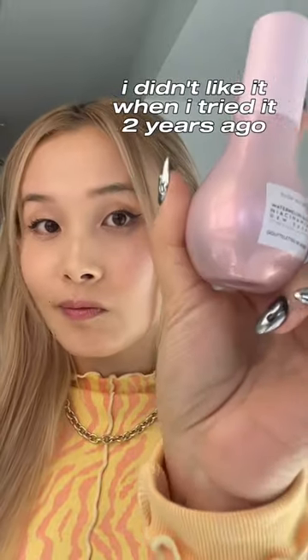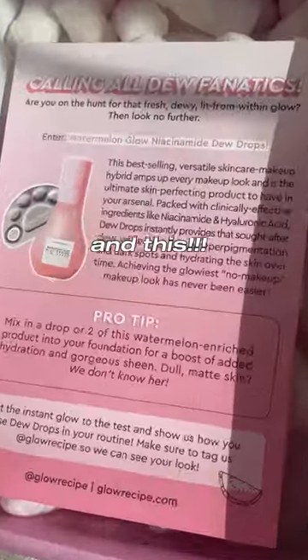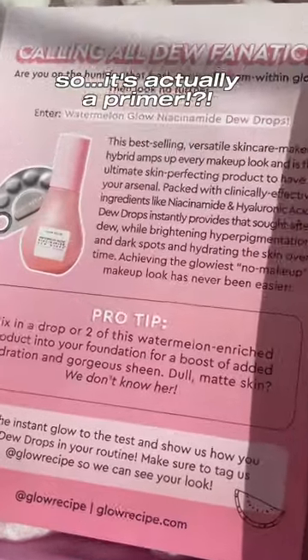I've been using this wrong all along. I didn't like this when I first tried it two years ago, but then I got this PR box with this in it — and wait, what? It's a skincare-makeup hybrid that we're supposed to mix in with our foundation.